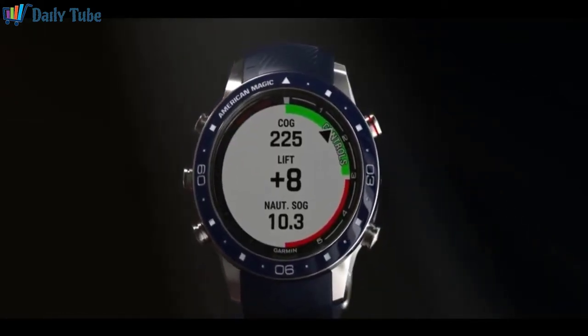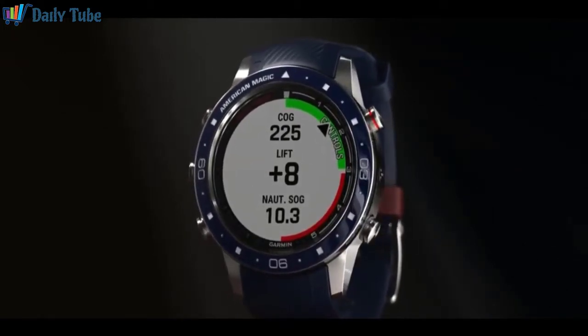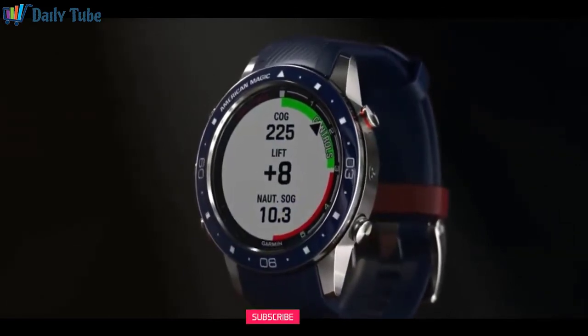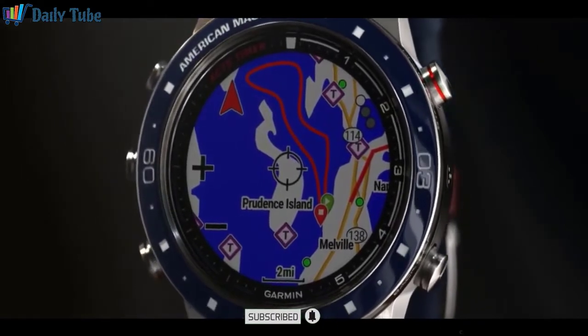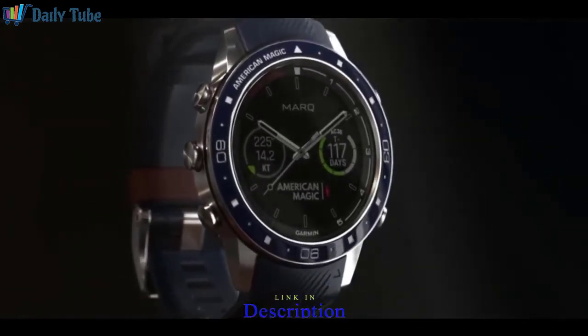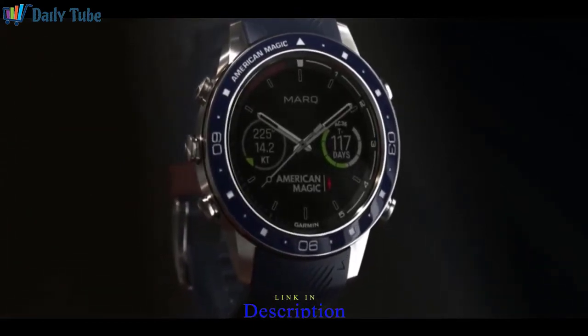The app also helps you train on the water. The offshore activity adds sailing metrics to your fitness data, including course over ground, speed in knots, and nautical speed over ground. In addition, you can view a map of the course you sailed. Sail training is a serious workout. With Mark Captain and Mark Captain American Magic Edition, you'll see the results of your effort and make the most of your training time.